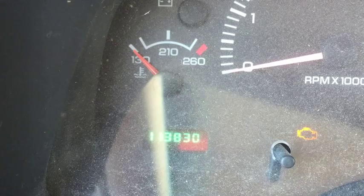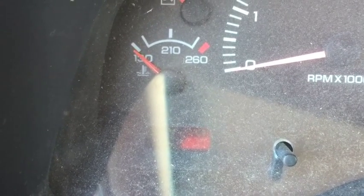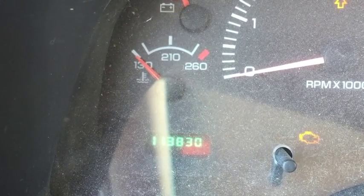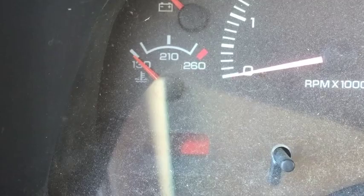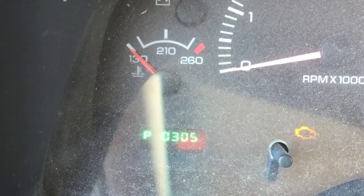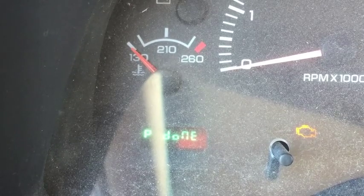I'm going to check the check engine light. One, two, three — P035. And then when it says done, we'll see what that is.